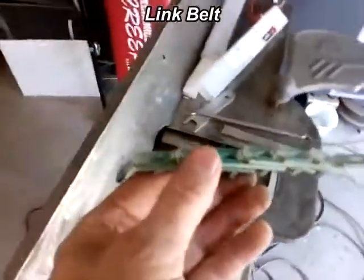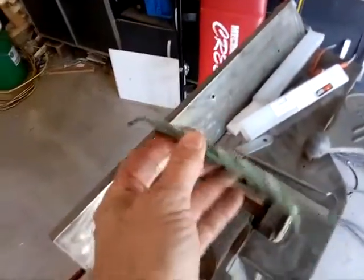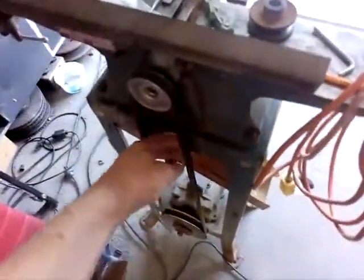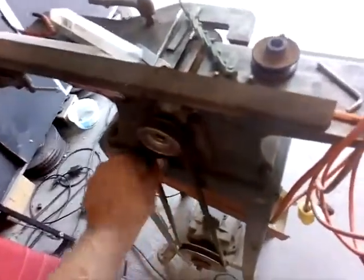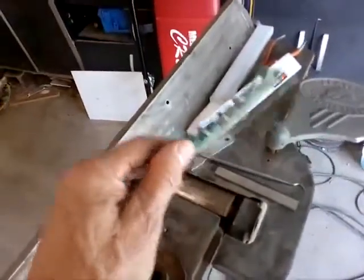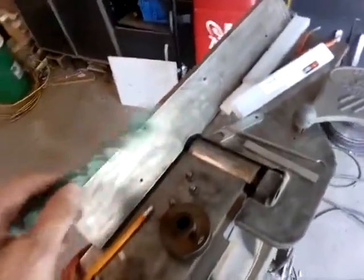What I prefer is link belts. Here's a link belt made up of a bunch of links — they're a little bit more expensive. What happens is the belt doesn't warp like a V-belt. If a V-belt is sitting for a while it'll form to that shape, and when it starts running you'll get a little kink going through it. With a link belt it runs super smooth. I really like these, but they tend to be much more expensive, so I'll have to decide whether to put that on or not.